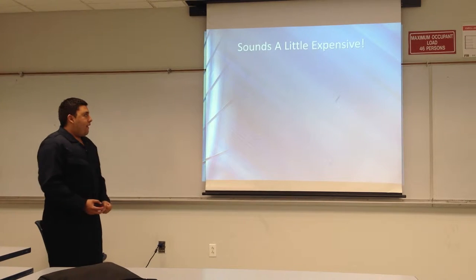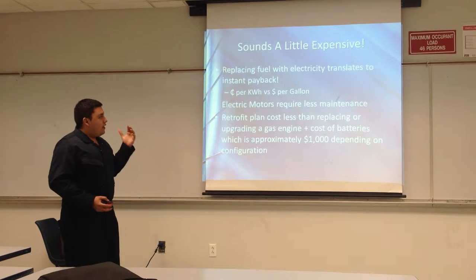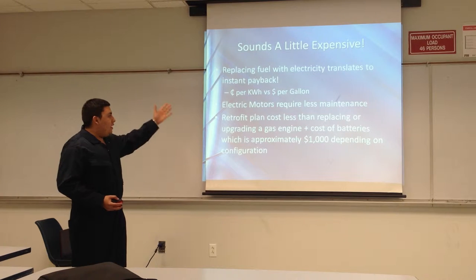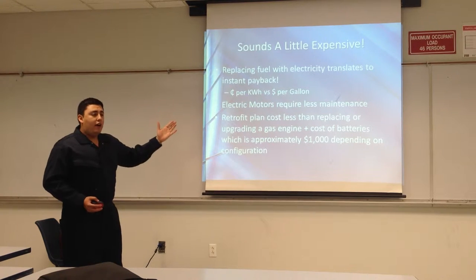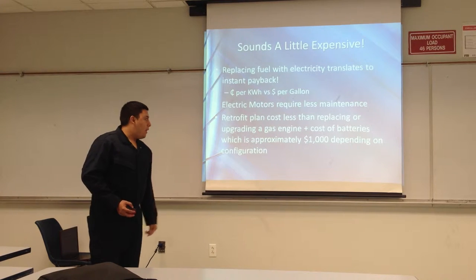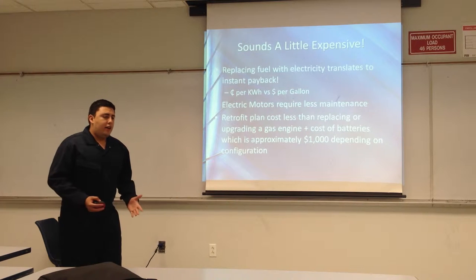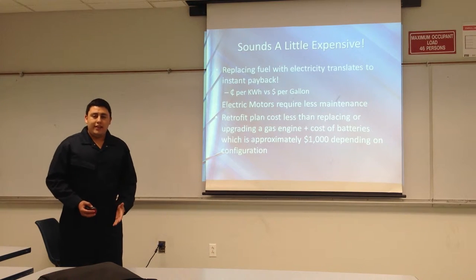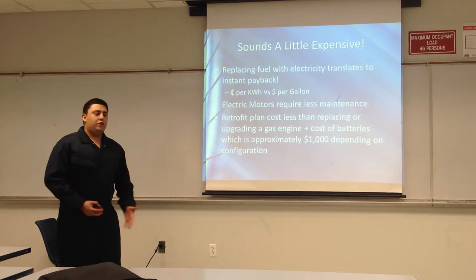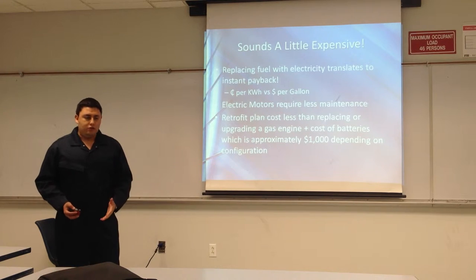It sounds a little expensive, but that's not really the case. With electric power, we have literally cents per kilowatt hour, as opposed to dollars per gallon. An electric motor has less maintenance, and the retrofit plan probably costs less than upgrading or replacing a gas-powered go-kart engine — it's about $1,000 plus the difference in batteries, depending on the user.